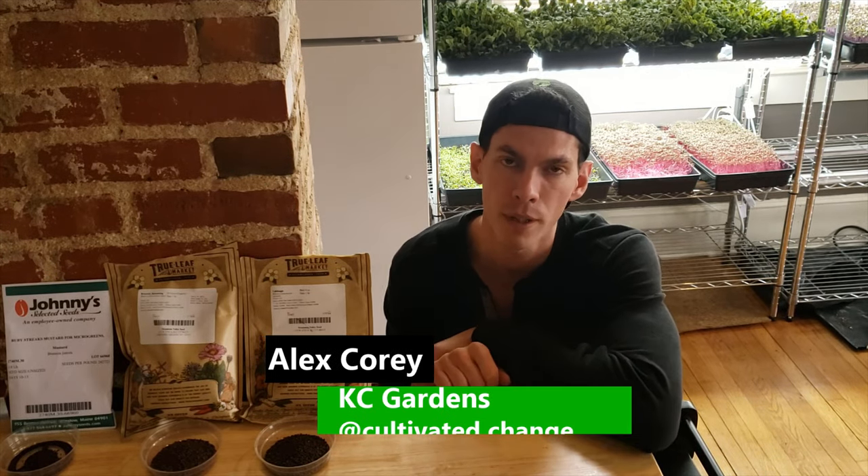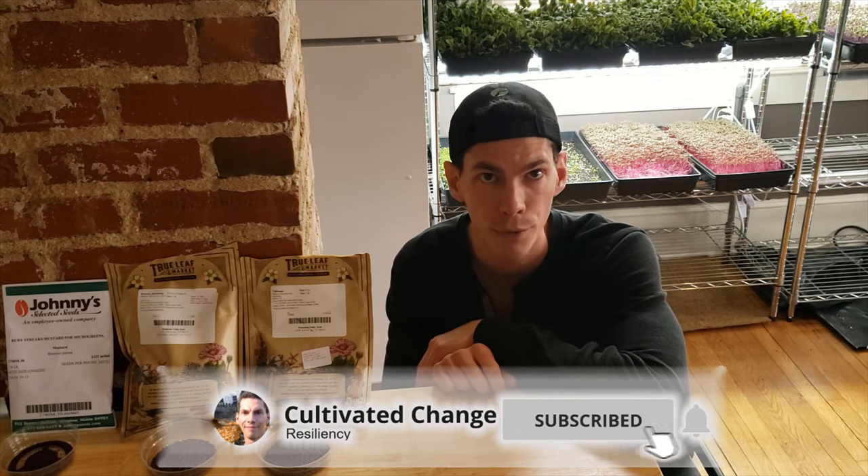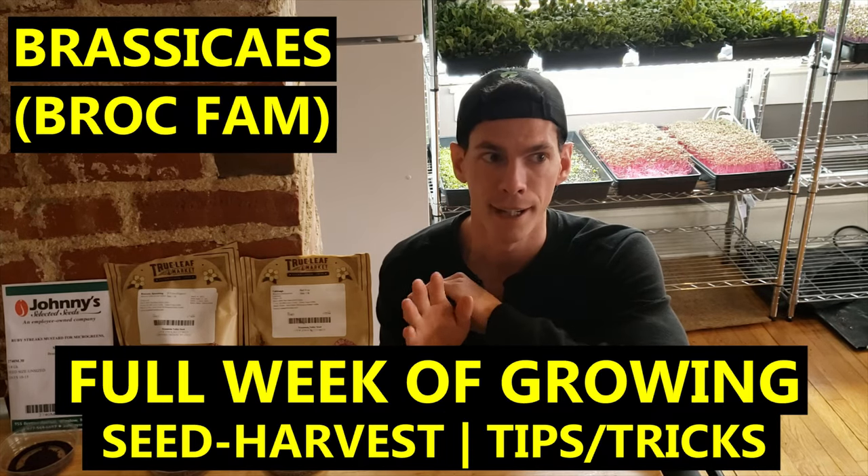What's up guys, Alex Cora here with CultivatedChange.com. We are back with our next tutorial on how to grow microgreens for yourself or for a small business production. Today we're going to go over brassicas — we're going to cover broccoli, cabbage, and mustard today.